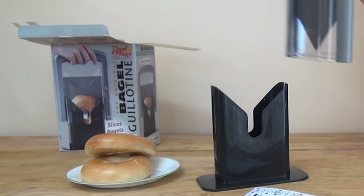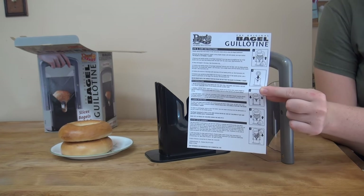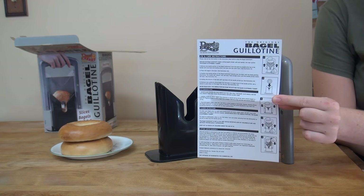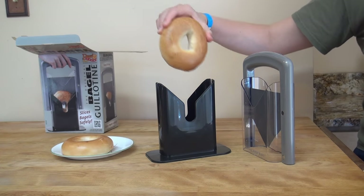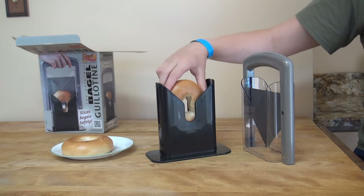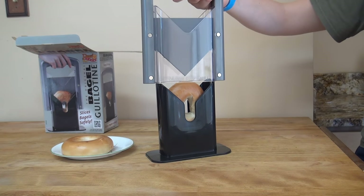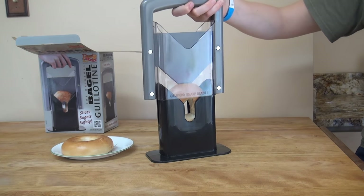There's the insert. It has cleaning instructions and says lifetime limited warranty. Let's slice a bagel and see how it works. Okay, it's in there nicely — this is a larger bagel.